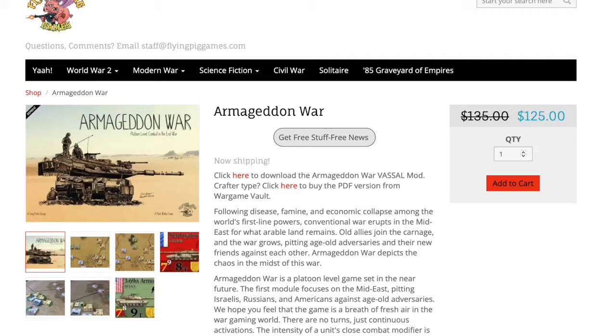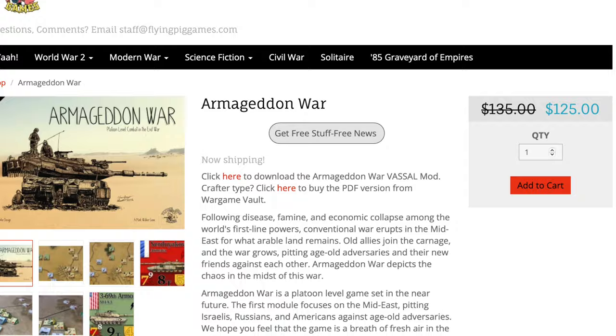Welcome! In this video, we're going to be unboxing Armageddon War, designed by Greg Porter. Armageddon War was originally released in November of 2017 and was reprinted November of 2023. You can get your copy in the Flying Pig Games Store, which I will link in the description below.